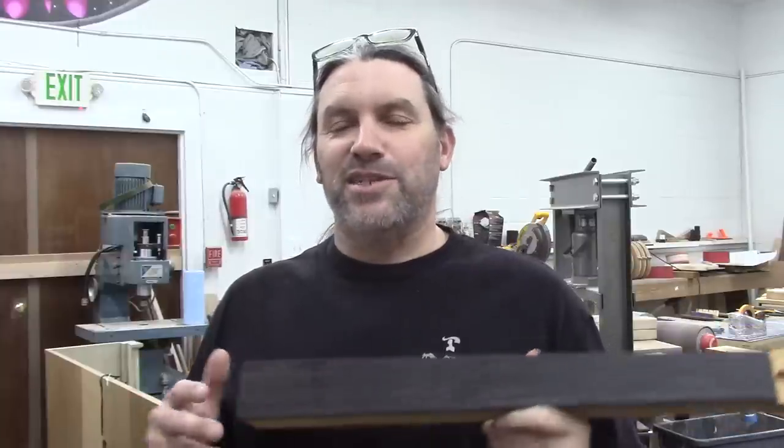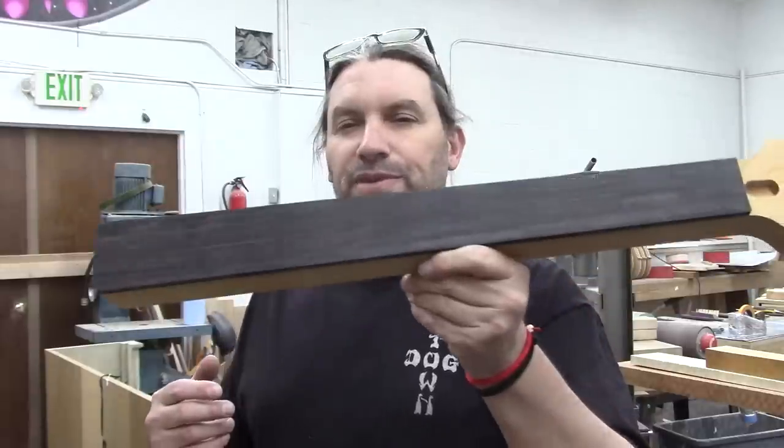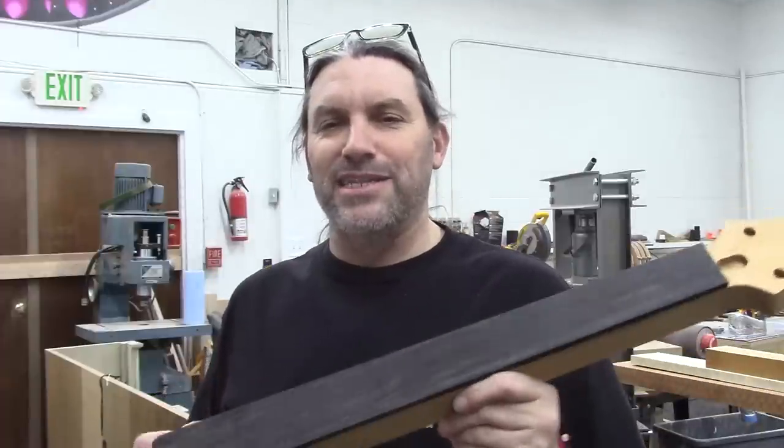Hey everybody, this is Matt and we're at Texas Toast Guitars. We're in the wood shop today. I'm going to show you guys how we put fret slots in a neck that has an unslotted fretboard already glued to it.